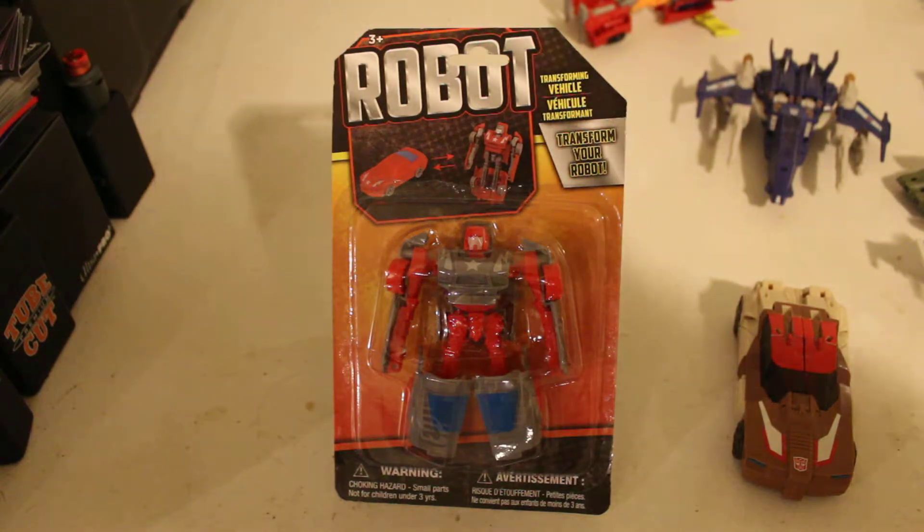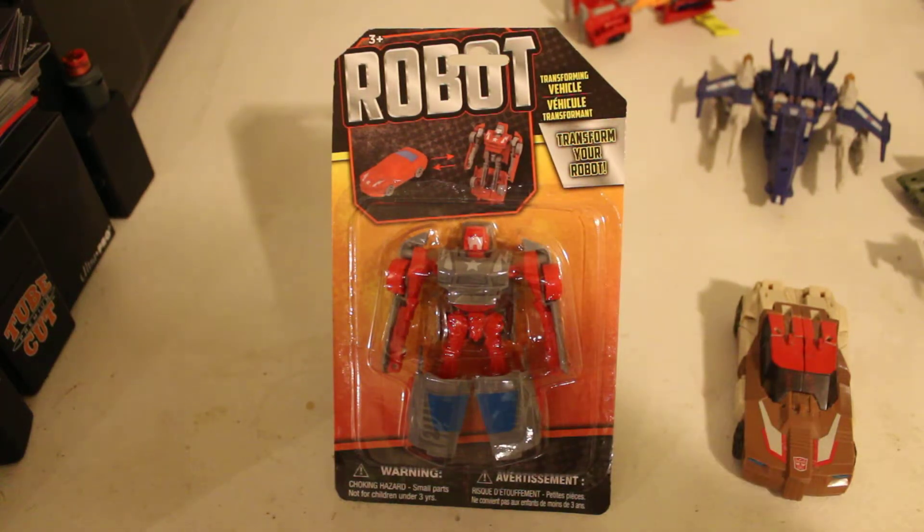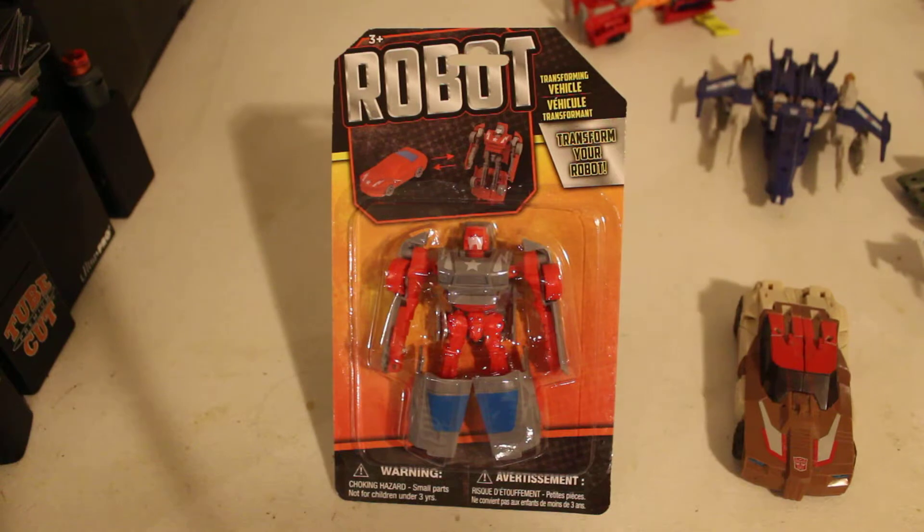But yeah, go check your dollar stores — this is where it's going to be at. So how do you transform it? It's kind of like how SirToys.com is. There are no instructions with this, so you kind of have to figure it out — this one slides here, tabs there, pegs there. No instructions come with these, no weapon accessories come with these. Nothing.